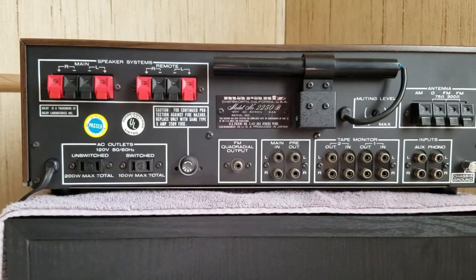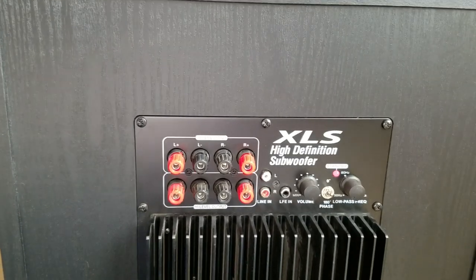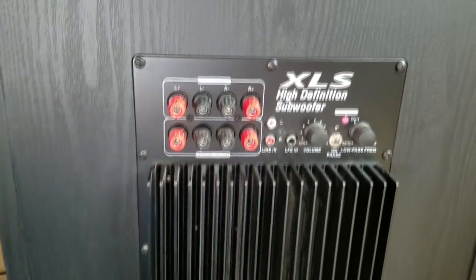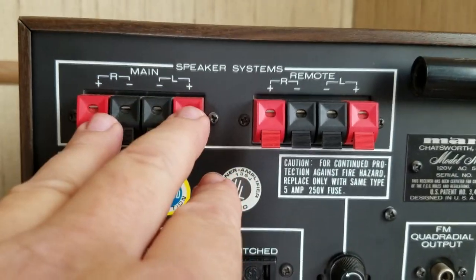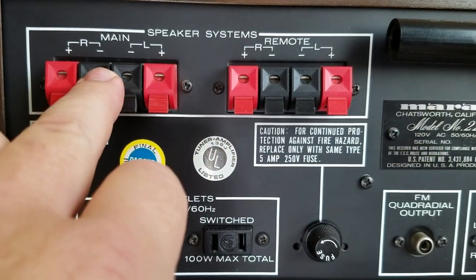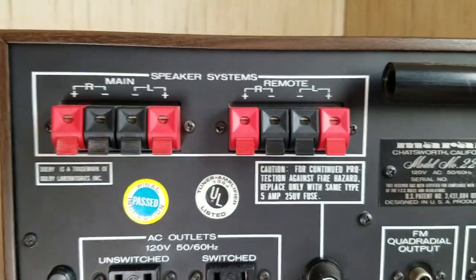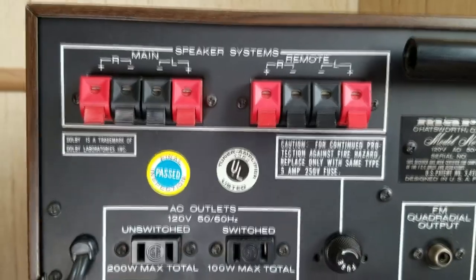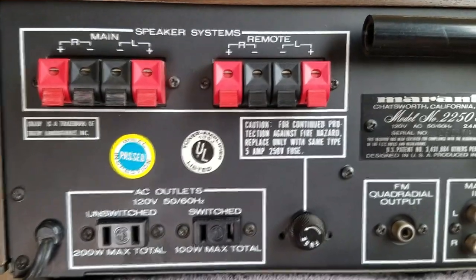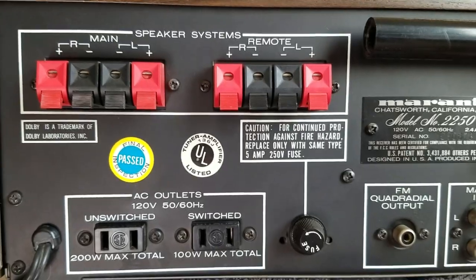Today I'm going to show you how to hook up a powered subwoofer to your vintage home stereo receiver. It's really quite easy, but we need to go over a few things first. What we're going to use for this hookup is a receiver that will play both main and remote speakers — A and B, front and rear together. You need to make sure your receiver can do that. This Marantz will play A's and B's together, but some won't — for example, I have a big Panasonic SA828 that cannot play A and B together.